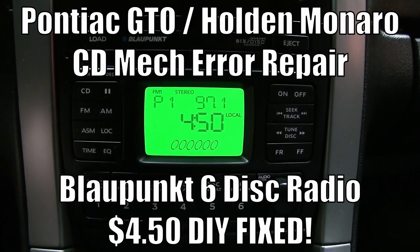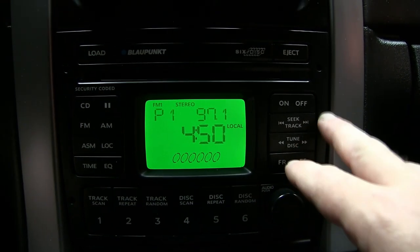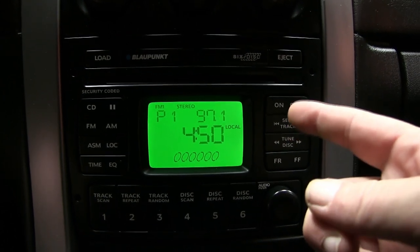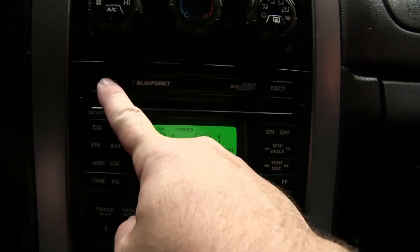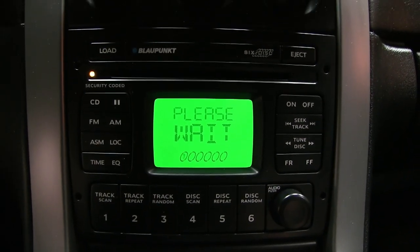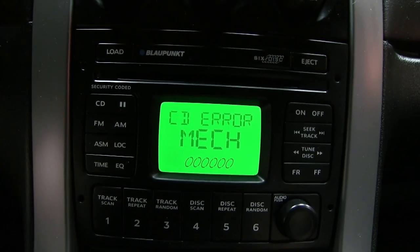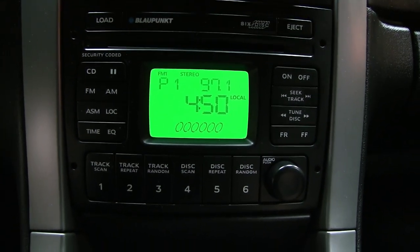Hey, it's your host Dan once again. Today we're going to be repairing a CD player in a 2004 Pontiac GTO I just bought. When I originally looked at the car, I hit the eject and I could have sworn it said no disc. This car has stupid low miles - 18,000 original miles. I shouldn't have assumed it worked without testing it myself. When I got home, I hit the load button, and it showed a CD error mech. Hopefully we can get this unjammed and have the CD player working once again.